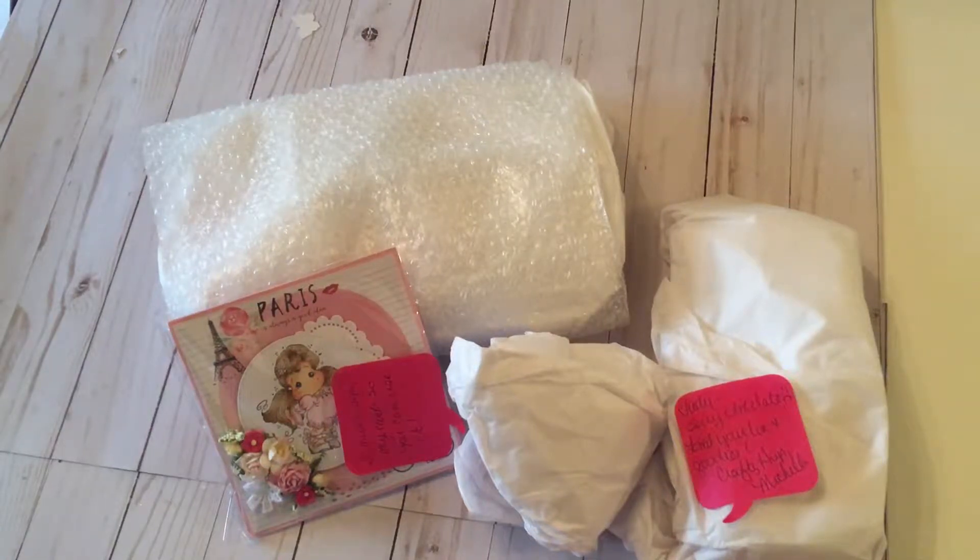Welcome back, everybody. I want to show what I received today from Michelle Randolph from a swap I did with her in the Loaded Envelopes Galore. It's a loaded muffin tin. I've already taken it out of the box. I had a little accident with some of it during shipping.